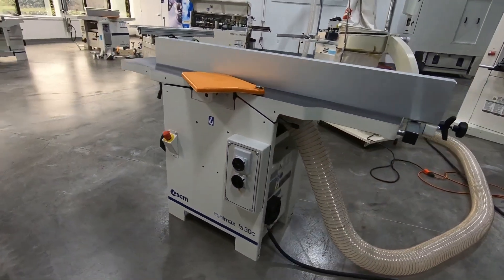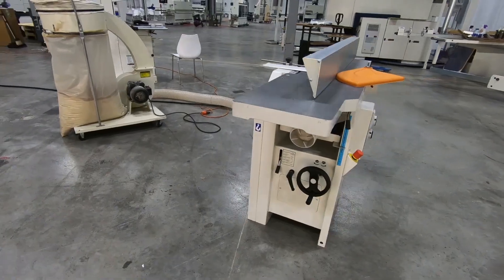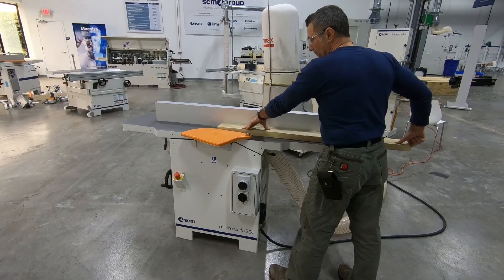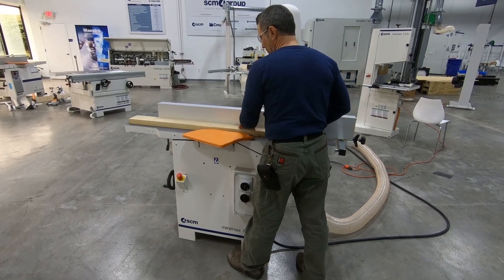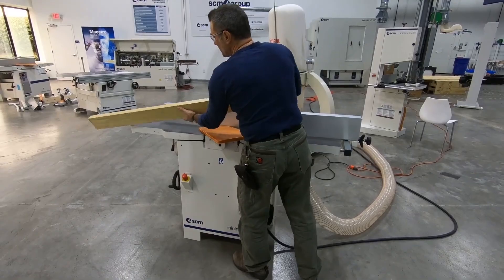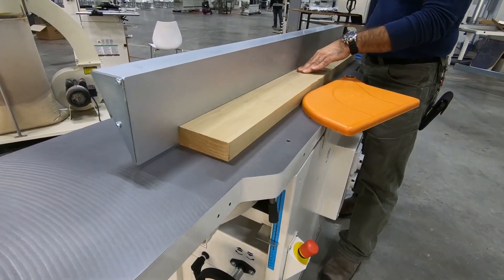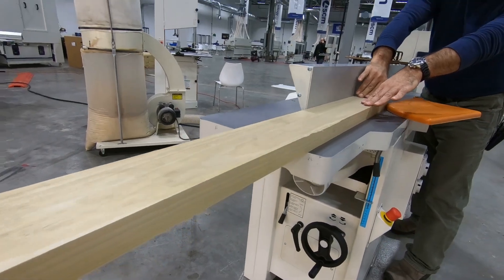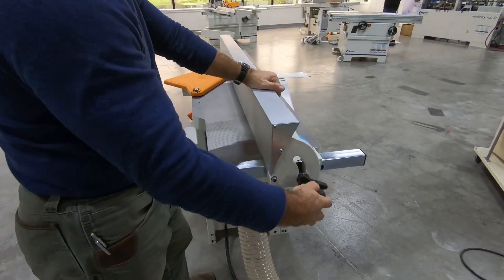Nice looking machine too. Let's make some shavings. First thing I like to do with a board is to flatten it, or create that first face plane.